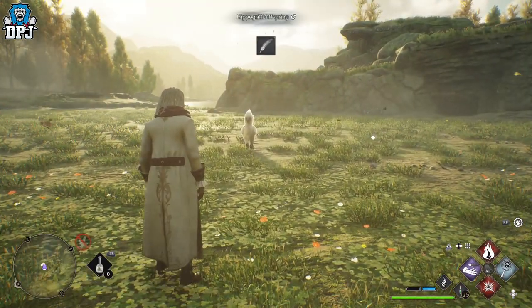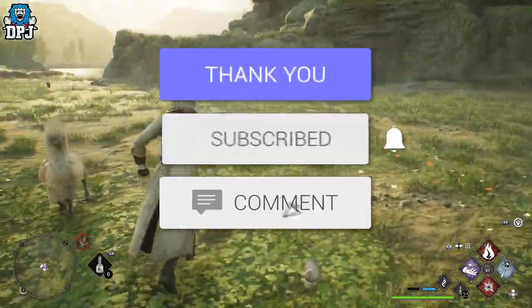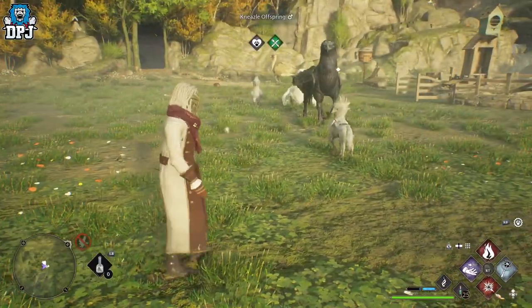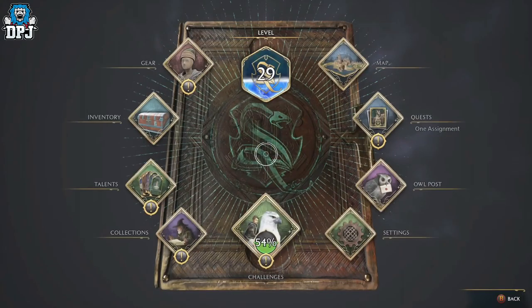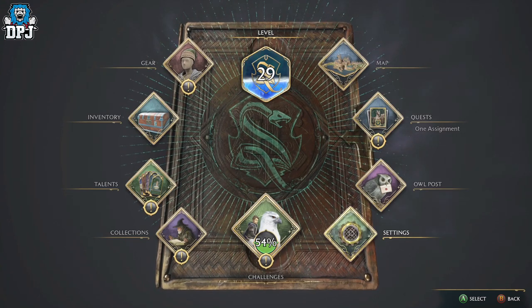If you enjoy this video, leaving a like really helps me out, and if you want to see more Hogwarts content, be sure to subscribe. Controller settings for this game work for Xbox, PlayStation, and probably PC with a controller too.